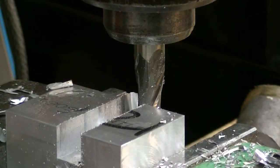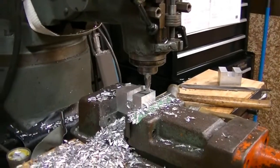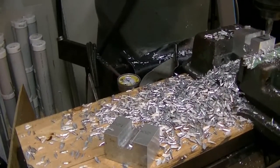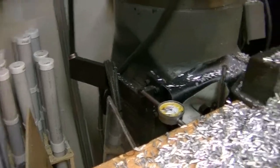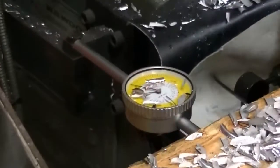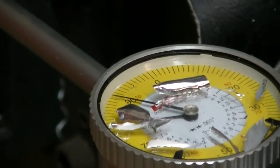There's the first cut. What I then do is come over to my depth gauge. Let's see if you guys can see this - some people like to see that stuff. That's about as close as I'm going to get you.